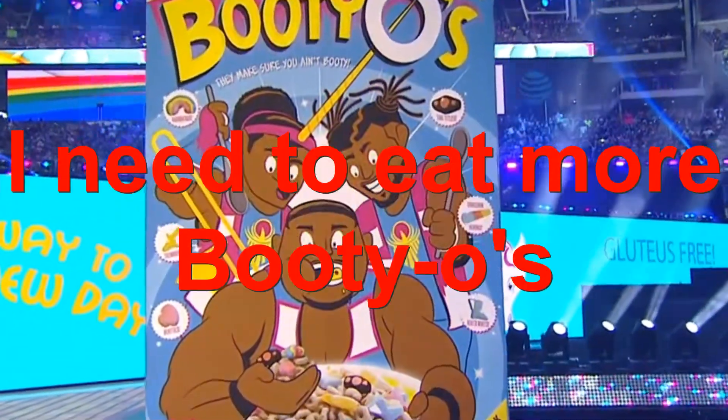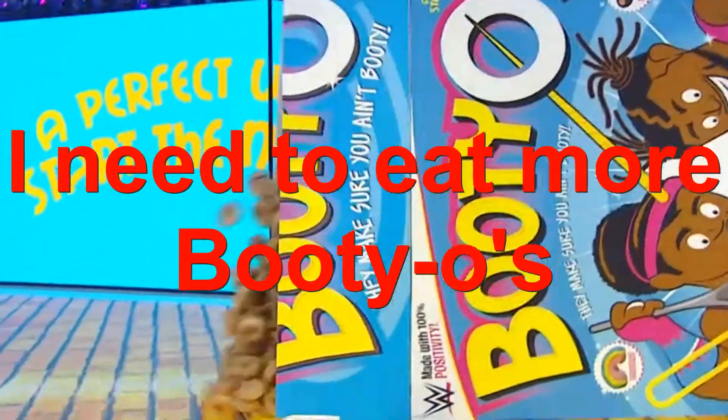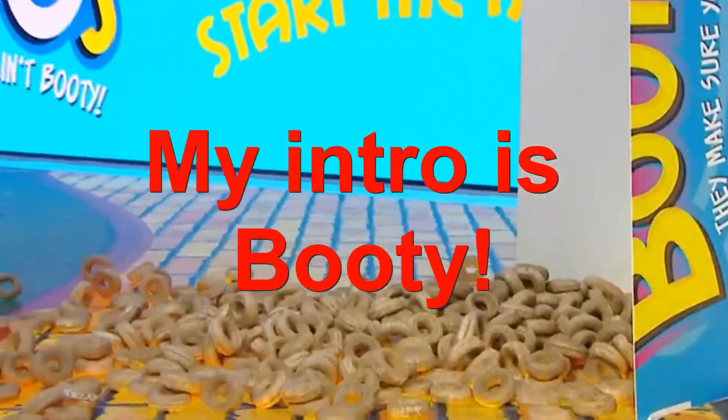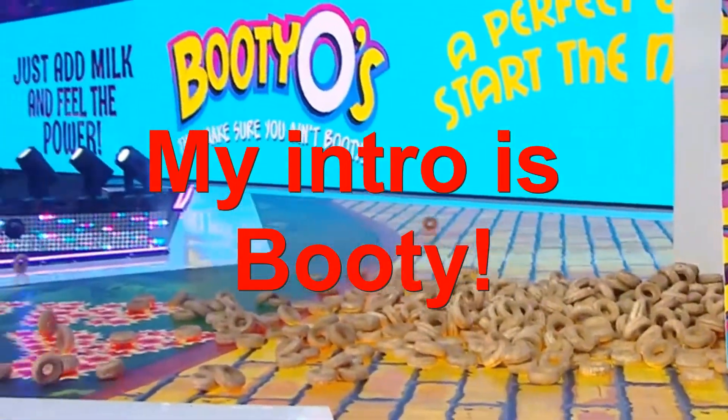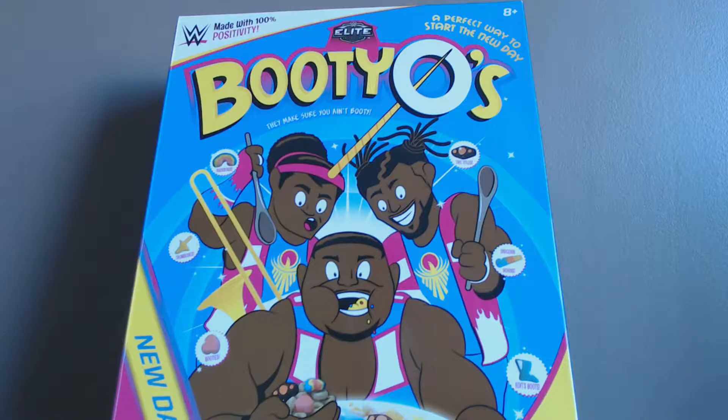YouTube, don't you dare be sour — clap for your not-at-all-famous toy reviewer and feel the power! It's a New Day Review, yes it is! Hello — I told you all I was going to start trying to get into some reviews, so we've got a very special one today: we've got the New Day in their Booty-O's box.